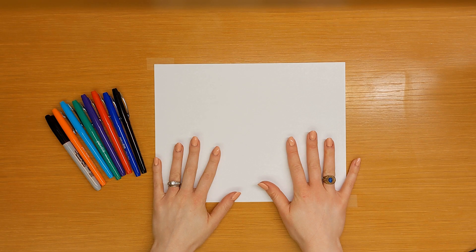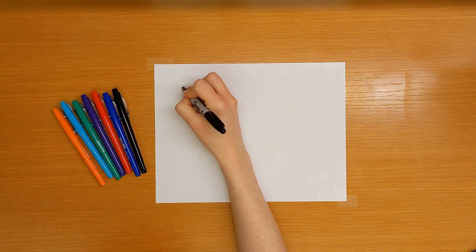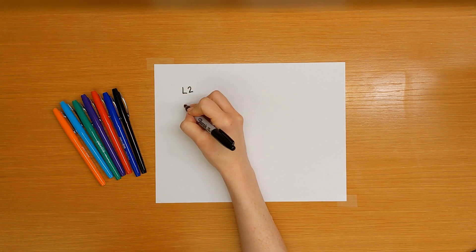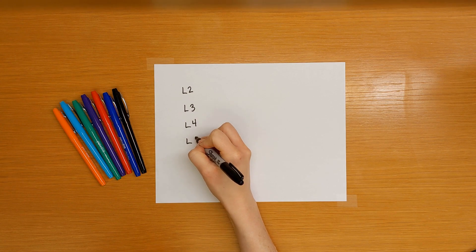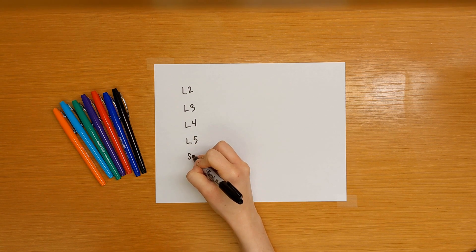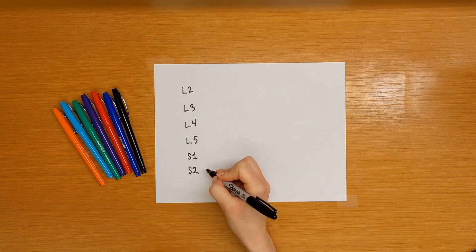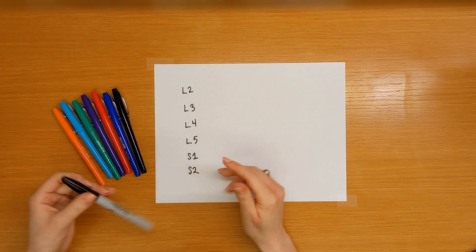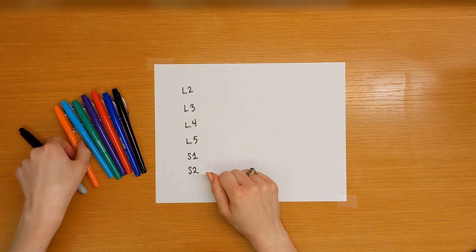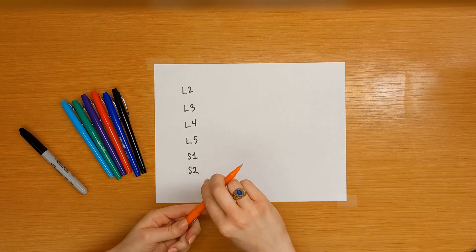Let's draw the foundational peripheral neuroanatomy of the leg. Let's start by listing the nerve roots: L2, L3, L4, L5, S1, and S2. These nerve roots combine to form the lumbosacral plexus. We don't need to memorize this anatomy, so let's just focus on what nerve roots form which nerves.